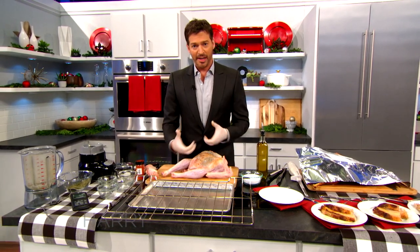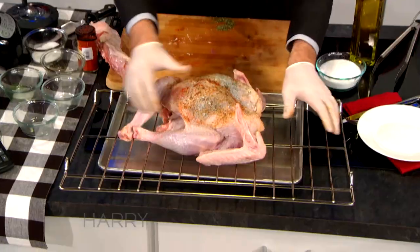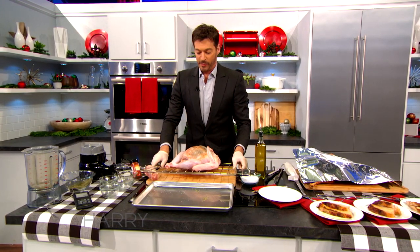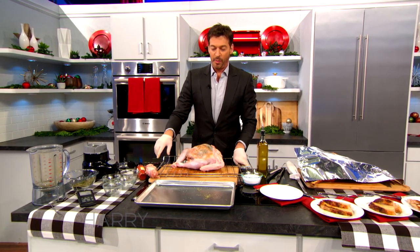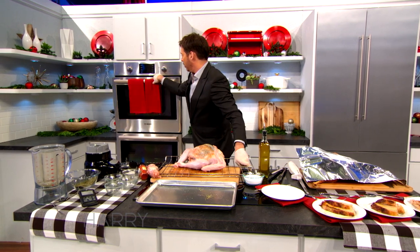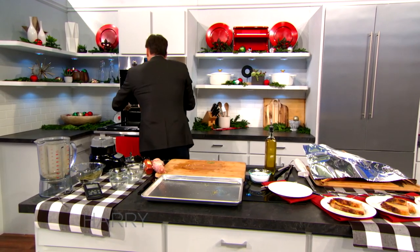I don't like to put it in a baking pan because I like the heat to get it from underneath too. So I'll take the turkey and put it right on the oven grate. Jill makes me promise I'm going to clean it because that's a bit of a problem — it does make a little bit of a mess, but you can put a baking pan under the turkey. This is going to be preset to 325°F.